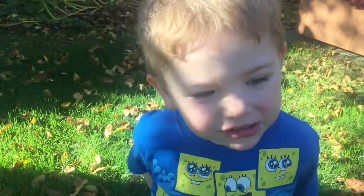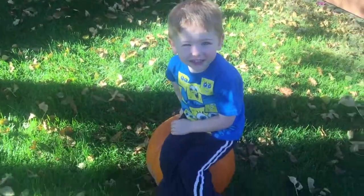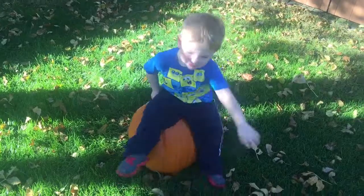Yeah, looking at the camera. Cheese! Okay, can you smile for me now?